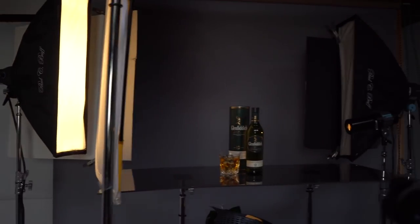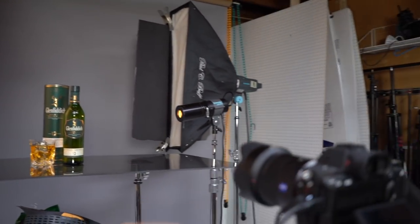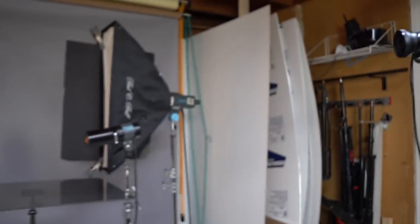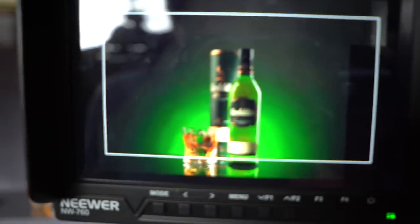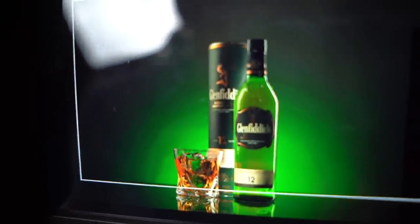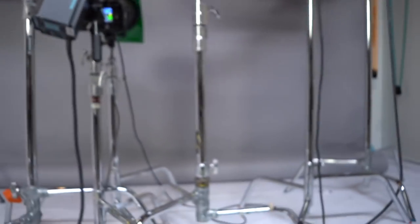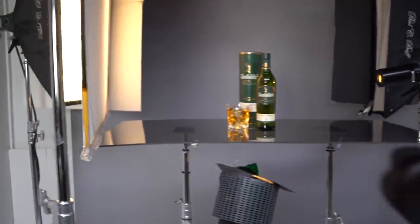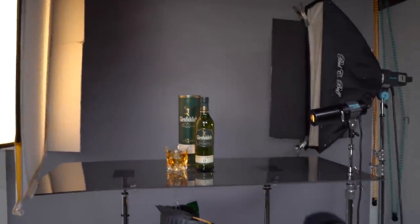So this is the setup. The camera was a Sony A7R III with a 50mm lens. This is our outcome straight from the camera. We were using Broncolor light, plus a little bit of Paul C. Buff — one Einstein there. So this was the lighting setup for you, a quick lighting setup.